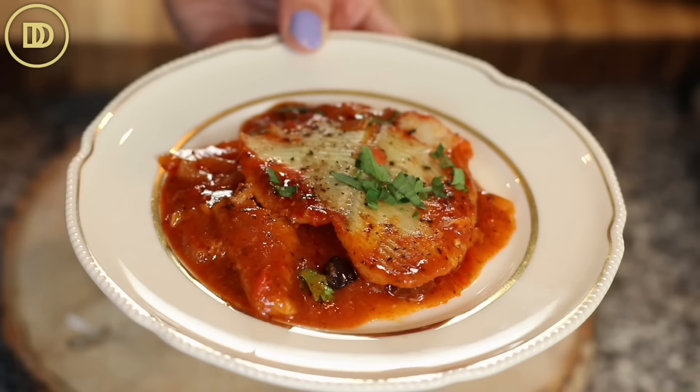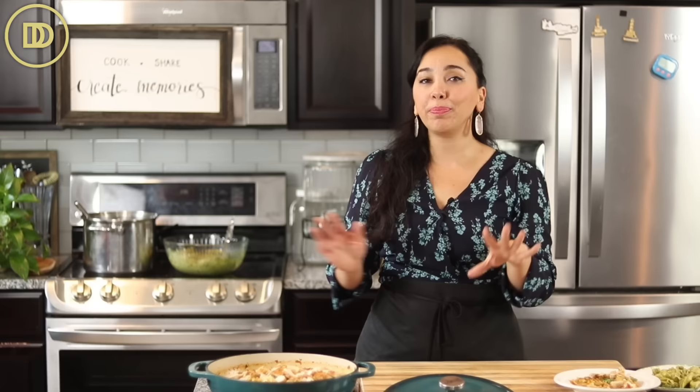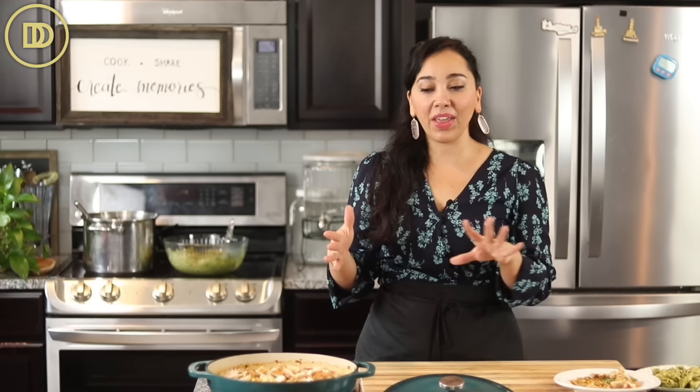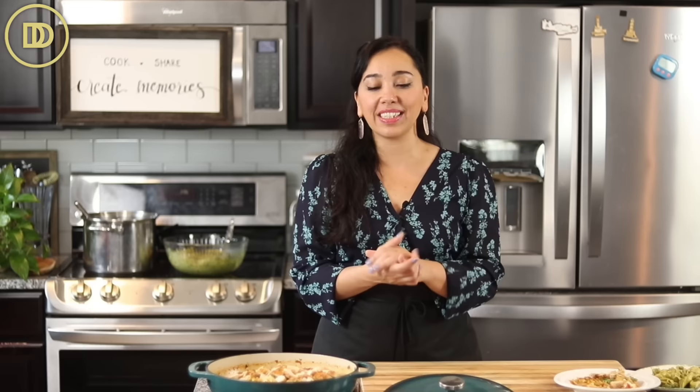It is totally up to you, but it is delicious. The fish melts in your mouth. The thing I love about flounder is even if you overcook it a little bit, it's still nice and soft. Whereas cod, if you overcook it, it does tend to be a little rubbery. This is very forgiving and perfect when you're in a hurry or want to impress guests. The sauce is slightly sweet, the onions are nice and sweet, and the olives give it a little kick of savoriness and brininess. I hope you guys give this one a try.